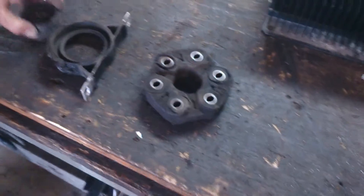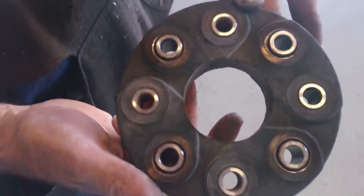But I'll show you what an actual normal hardy disc looks like — this would be a normal hardy disc, even after so many miles.